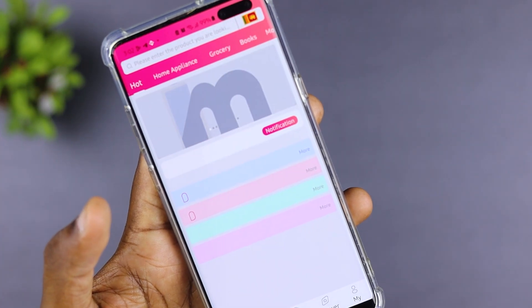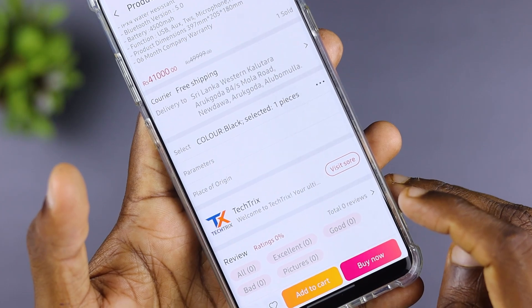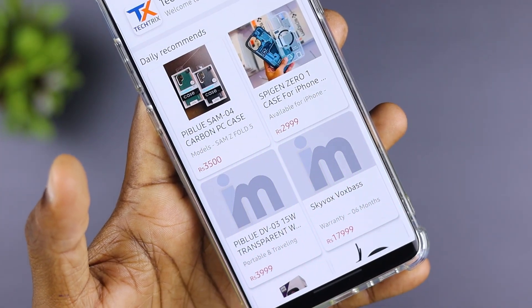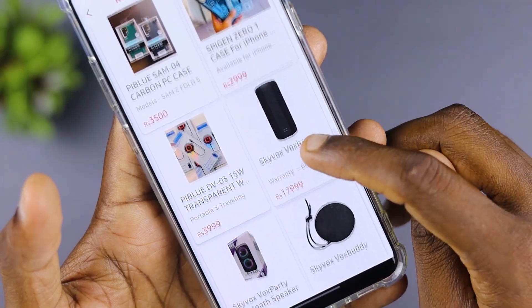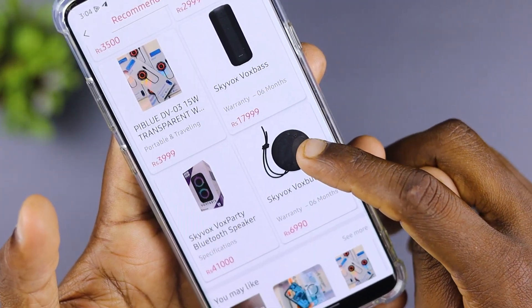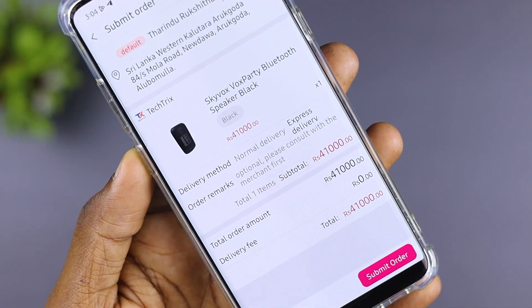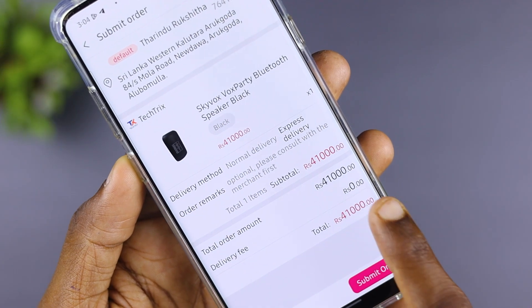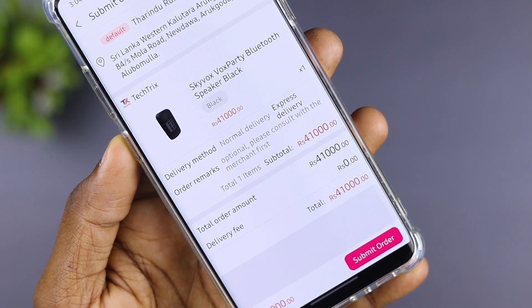You can use the iCAN Mall app — when you download the app, you can store a product in the iCAN Mall. There is a free delivery fee, and you can use the iCAN Mall app to get free delivery.